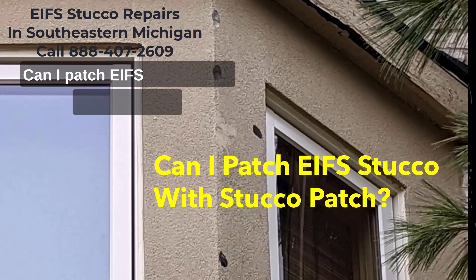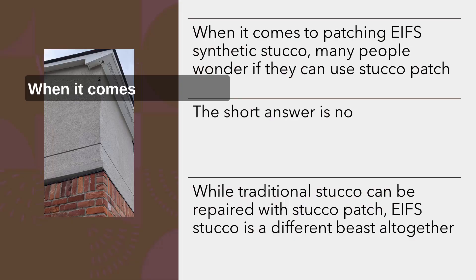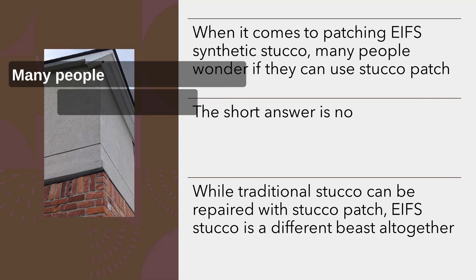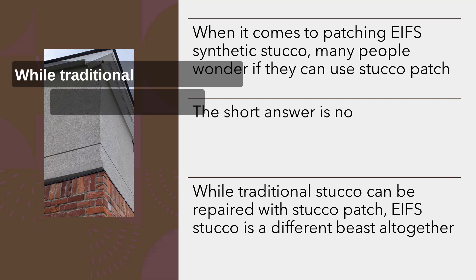Can you patch EIFS stucco with stucco patch? When it comes to patching EIFS — exterior insulation finish system, or synthetic stucco — many people wonder if they can use stucco patch. The short answer is no. While traditional stucco can be repaired with stucco patch, EIFS stucco is a different beast altogether.